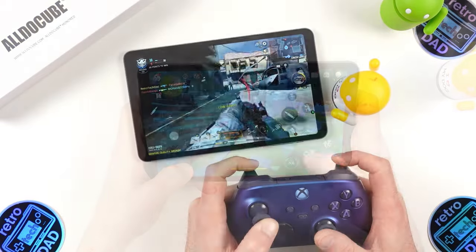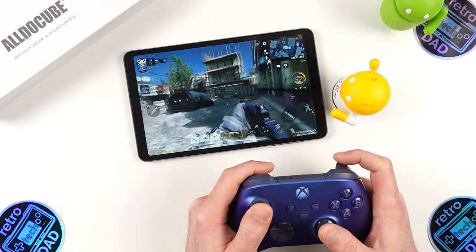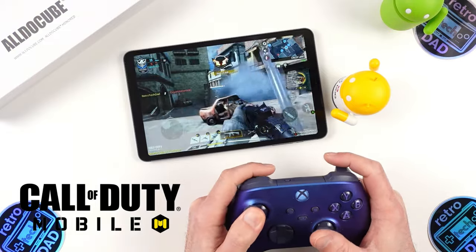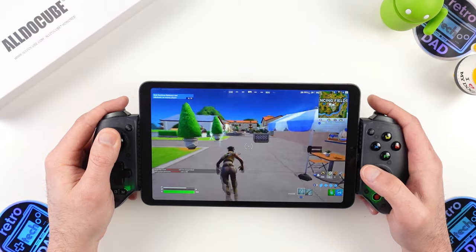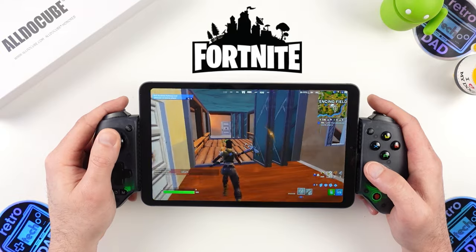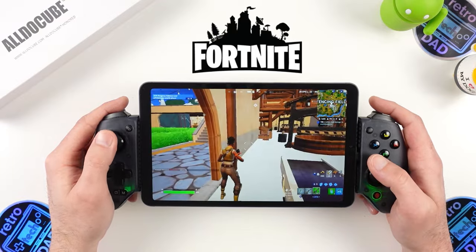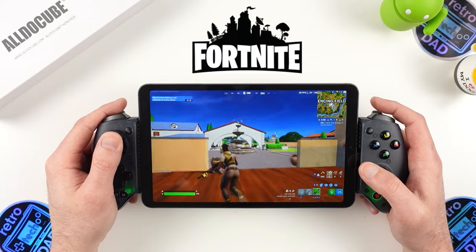Pairing up my Xbox Series controller to test Bluetooth capabilities — it paired right up without any issues. Call of Duty Mobile at medium graphics settings delivers very solid gameplay, and it's a really nice experience on the larger screen. Fortnite at low graphics settings runs quite smoothly on-ground, outside of a few frame rate drops at the initial drop when starting a match. It has native controller support on Android, and the larger screen is always a welcome thing here while not feeling too heavy to manage.